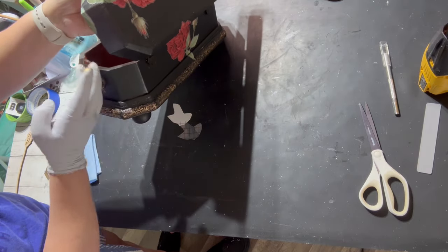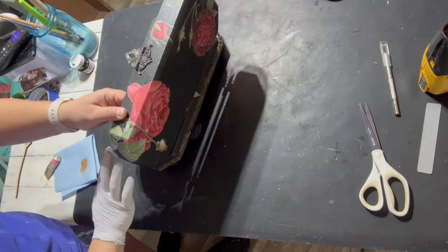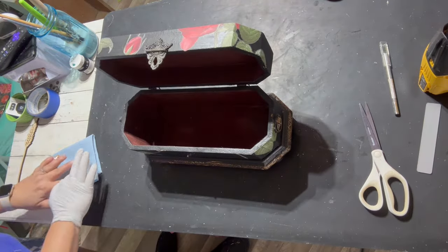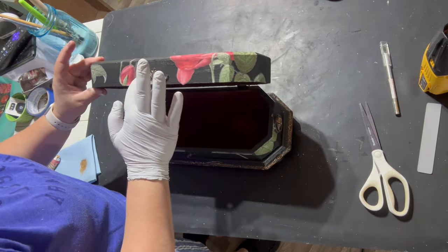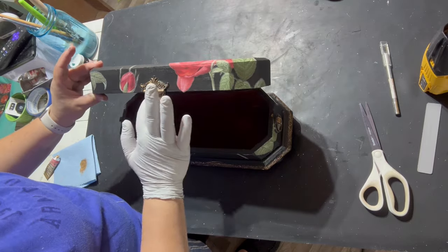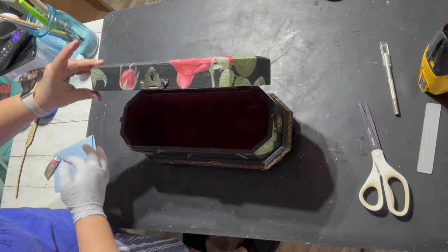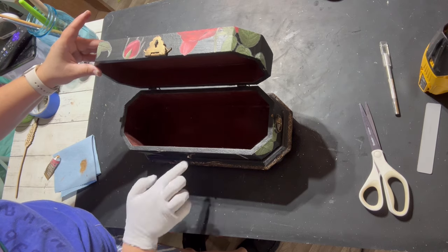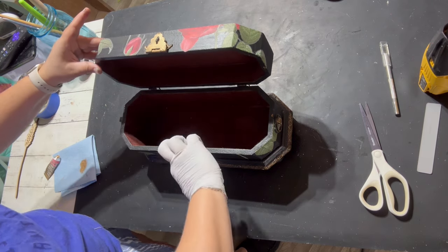I don't know what this box was originally used for, but it could be for anything — you can put your jewelry or watches, little notes, or basically anything in it. They're just fun little trinket boxes.